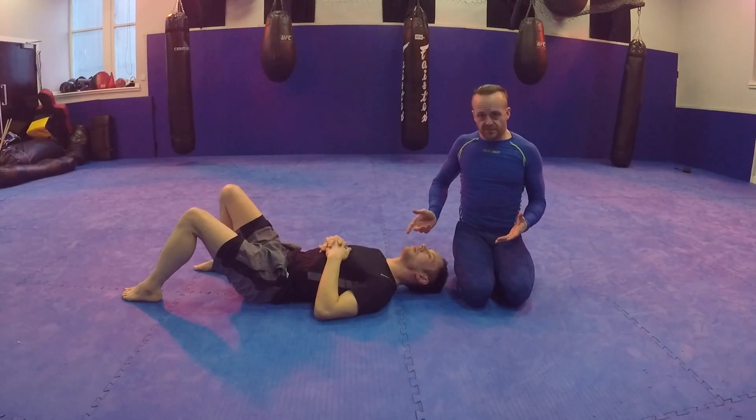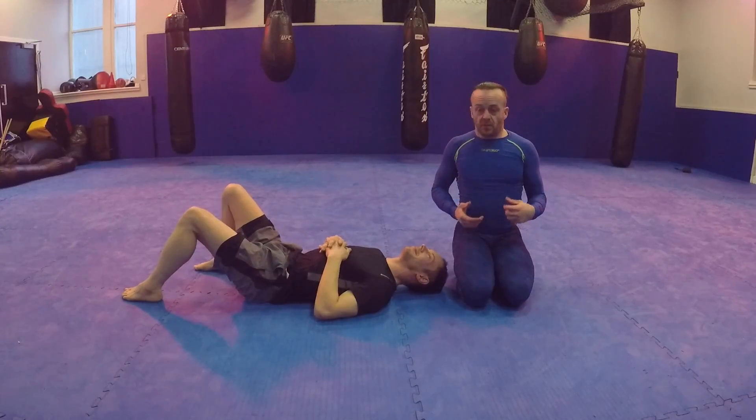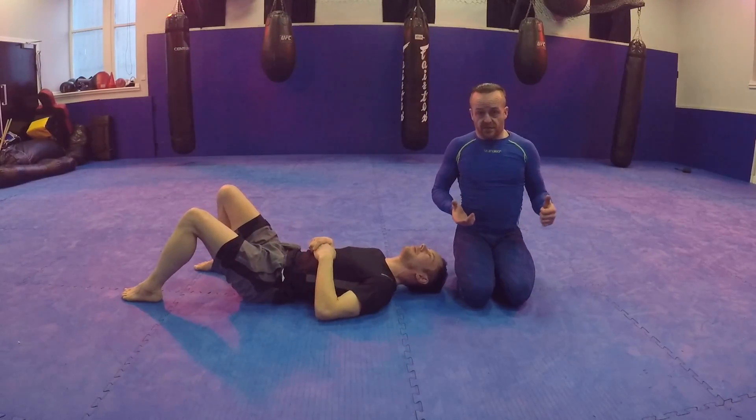He's going to show you how to do the North-South Choke defense, and then what I'll show you is how to defend against that.